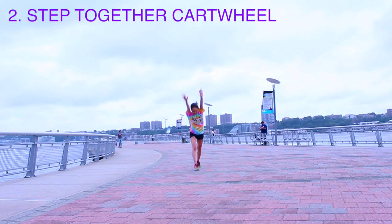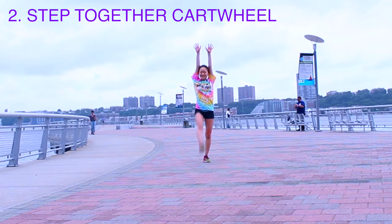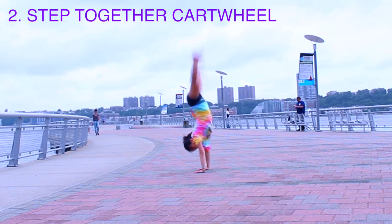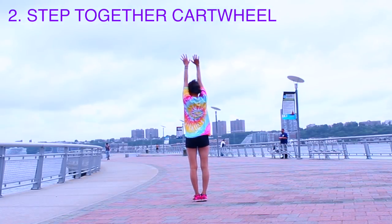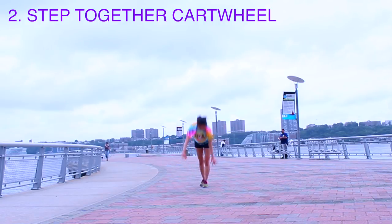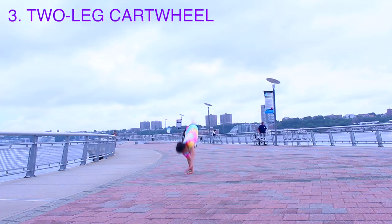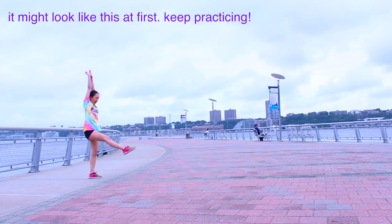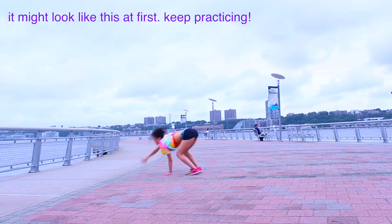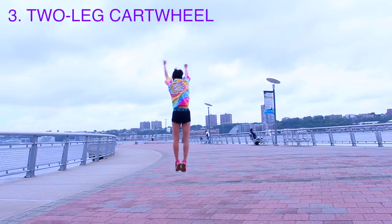Cartwheel step together. So normally in a cartwheel your feet are staggered when you land, but try to have them landing in the exact same spot right next to each other. Do the exact same thing, but this time try to have both your feet land down on the ground at the same time. Try to lean with your arms up by your ears, chest up. One trick is to force yourself to jump or imaginary rebound out of it so you can force yourself to get your chest up.